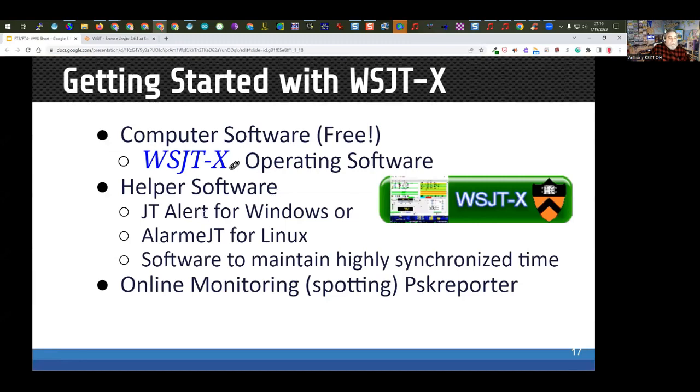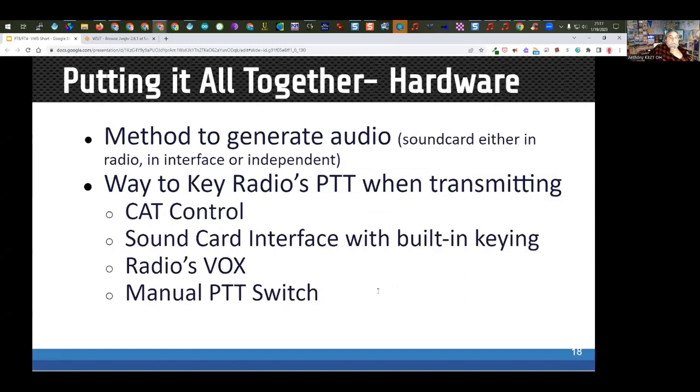It's also helpful to have JT Alert for Windows or Alarm JT for Linux — both work similarly and add extra features. For Windows you'll also need software to synchronize the time; there's free software available, such as Meinberg or Dimension Four. You need a method to generate audio — that's where the sound card comes in. The sound card acts like a modem to modulate and demodulate the signal going through the radio.